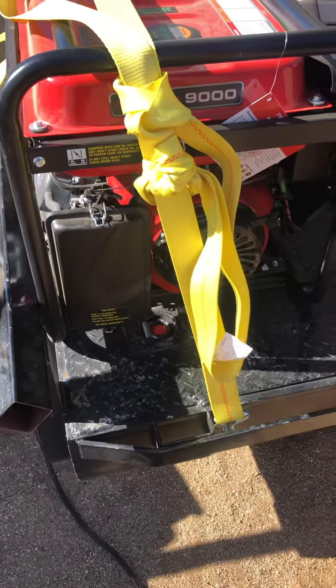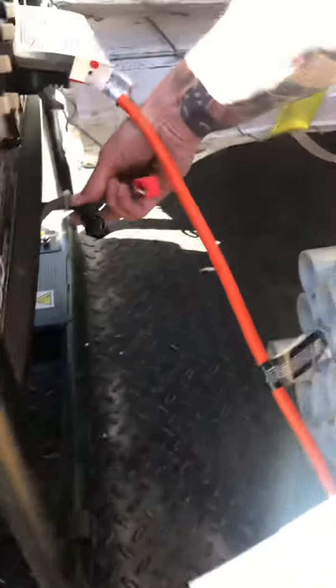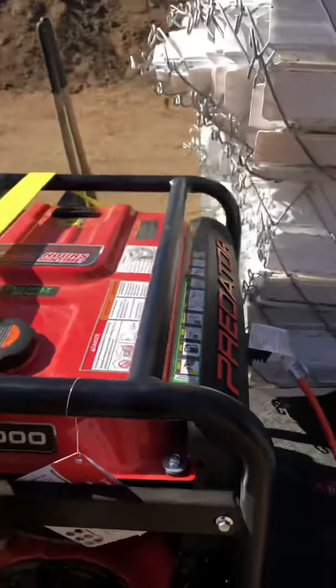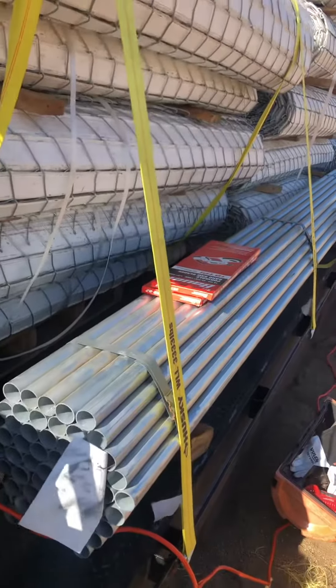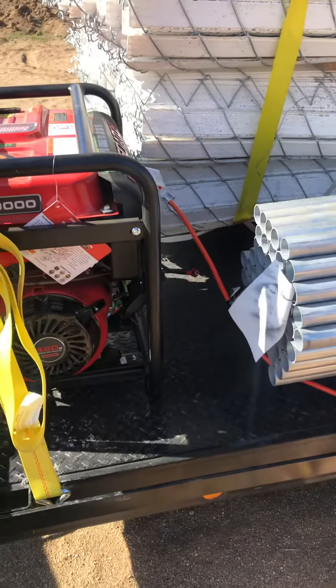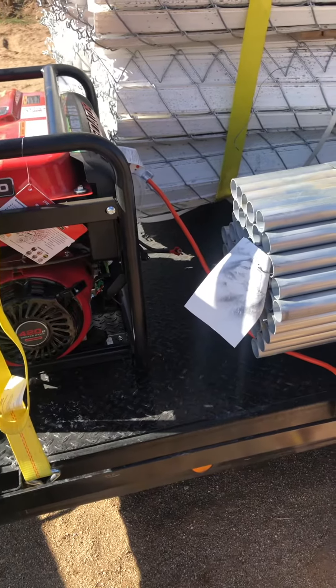We're out here on this job site and if you're ever in a pinch — let's say your pull rope is broken and you don't have a battery, or if it's dead and you've got a ton of work to do, maybe you've got to run your welder or you've got a lot of stuff to cut — we're going to show you a way to get you out of a bad situation really quick. What you need is a portable battery off of one of your power tools.